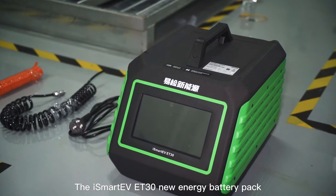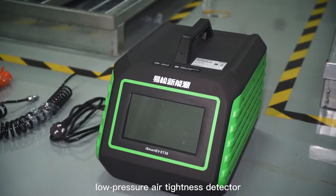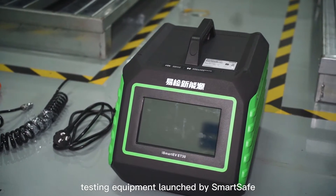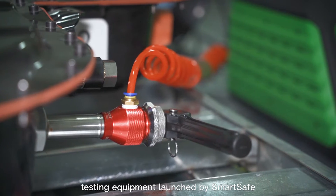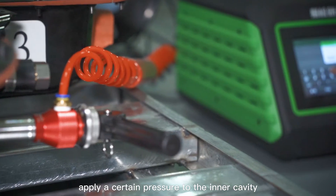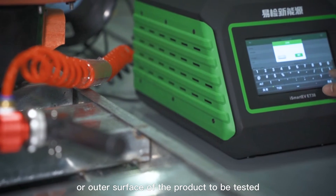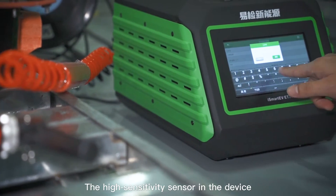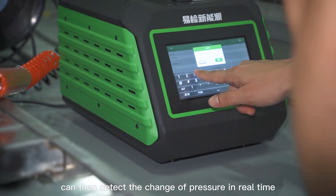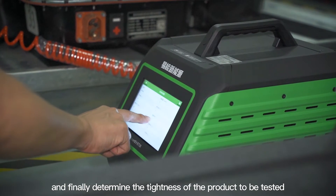The iSmart EV8030 New Energy Battery Pack Low Pressure Air Tightness Detector is the latest high-precision non-destructive testing equipment launched by SmartSafe. It mainly uses compressed air as the medium to apply a certain pressure to the inner cavity or outer surface of the product to be tested. The high-sensitivity sensor in the device can then detect the change of pressure in real-time and finally determine the tightness of the product to be tested.